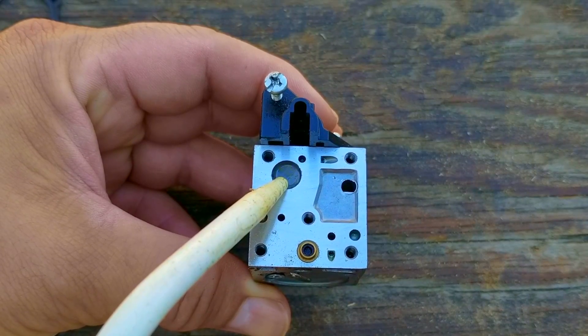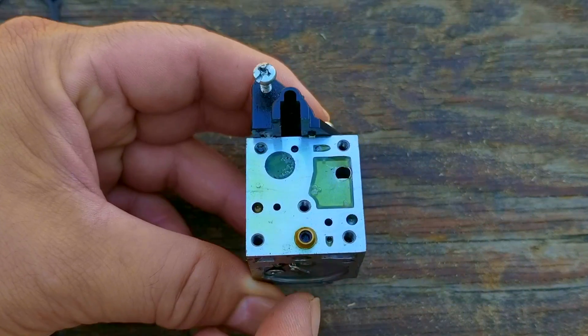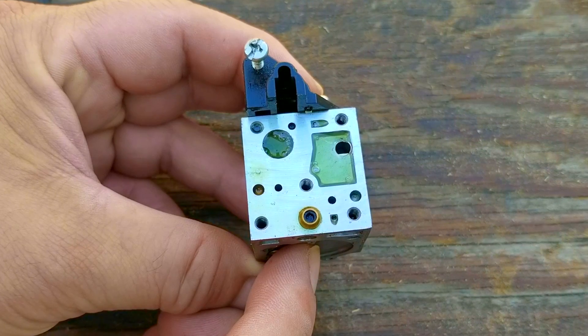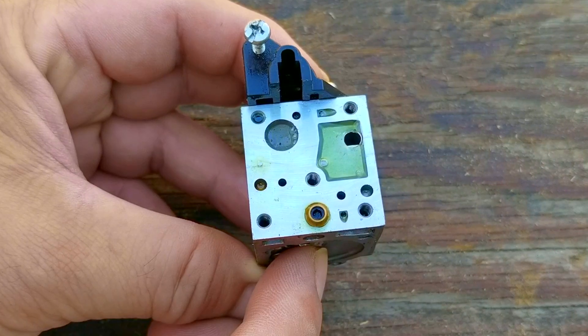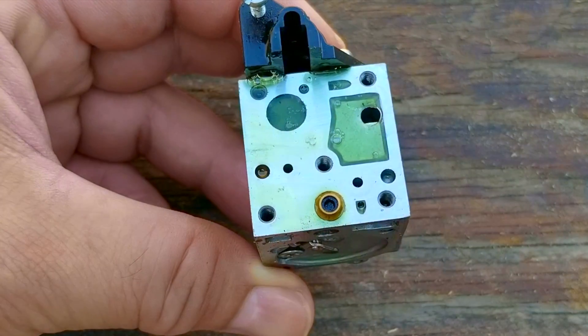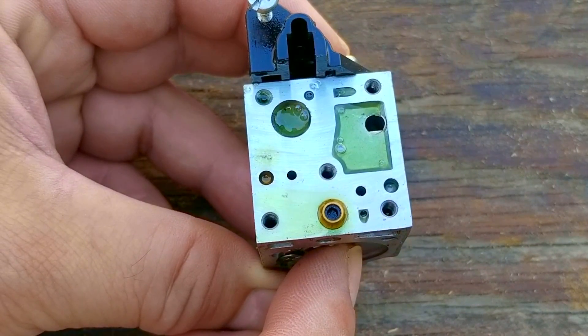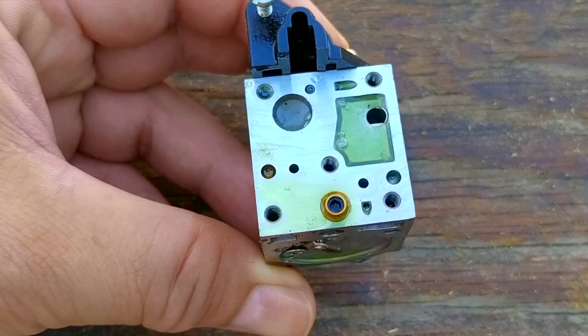Before I replace the metering diaphragm, I'm going to put some fuel on the inlet screen to see if it will flow through it. If fuel does not flow through the screen, I'm going to have to remove it so I can clean it. The first time I pressed the rocker, the fuel didn't flow through the screen, but on the second press it finally flowed through. That was a bit strange, so I did the same test again — and as you can see, it worked out much better the second time.